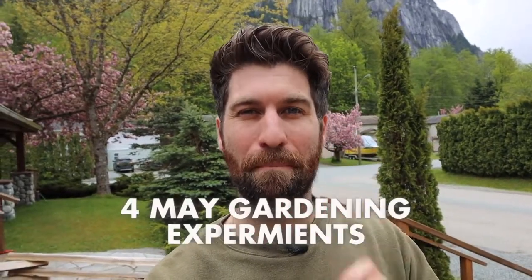We got such good feedback on our April experiments video that I figured let's keep it going. Today I'm going to share four May gardening experiments that I'm kicking off.